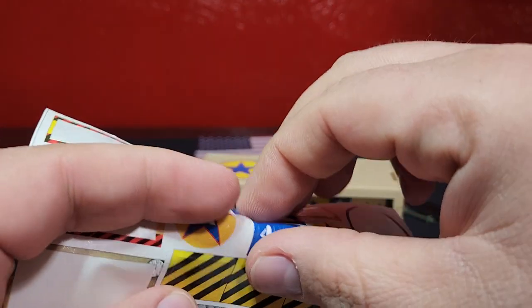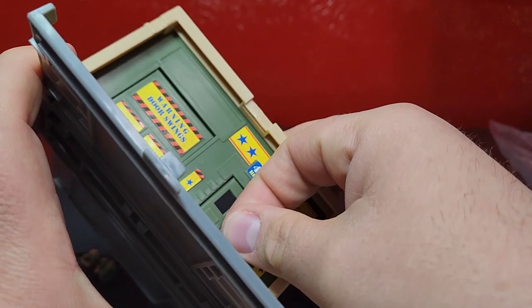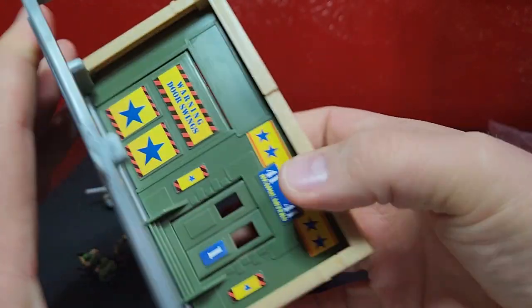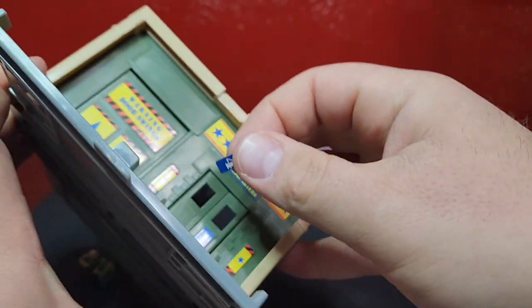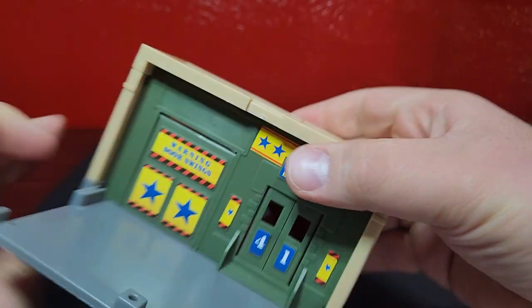Now we just have to get these on the doors. The first one goes on the right side - just number one pushed on there - and then number four. There we go.